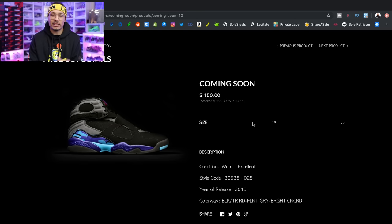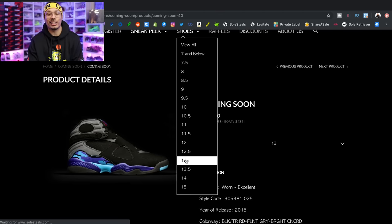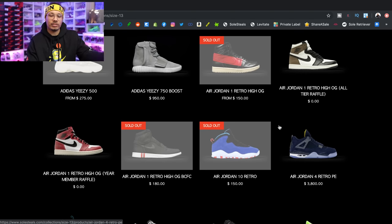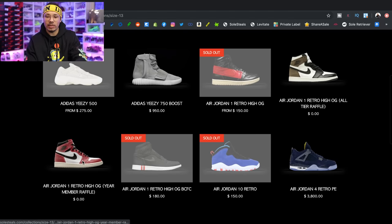Remember, it was $150 for a membership — I probably just got my savings back right there, and now every other shoe from here on out is essentially free because I'm getting everything at a discounted price. But this is just one example; there are a bunch of great deals on this website. Let's navigate a little more. Looking at shoes — I'm a size 13 — scrolling down you have sneakers that just sold out and then your raffle category right here, with different tiers including year-member-only raffles.